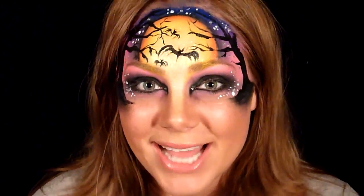Hi everyone! I'm going to show you the mask I did for my contest tutorial, so if you want to learn how to do this, keep on watching. Hi guys, I hope you're doing well!